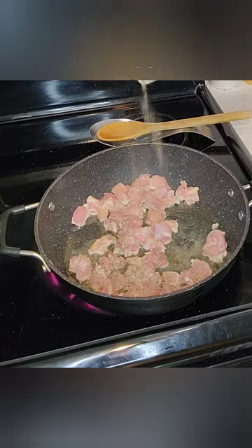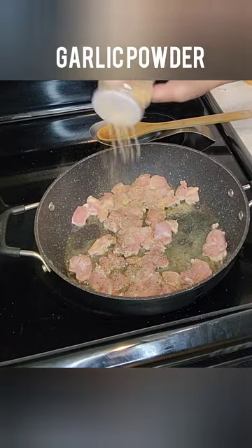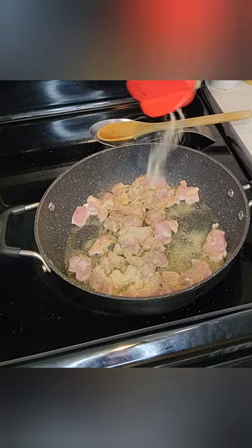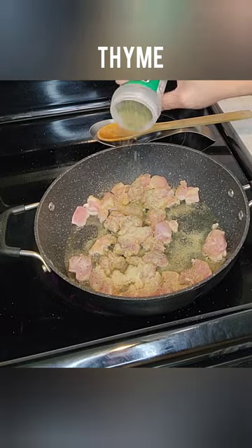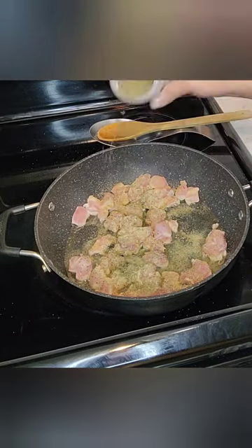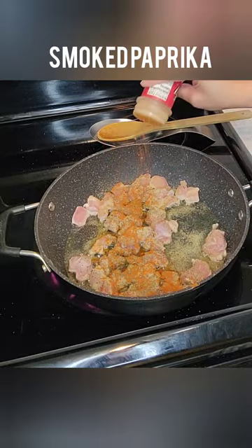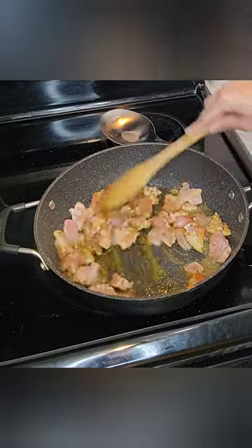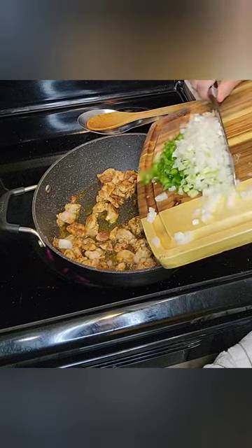We're going to heavily season these with salt, black pepper, garlic powder, onion powder. We're going to use some thyme and some smoked paprika. If you don't have smoked paprika, regular paprika will work. This is going to give your chicken a really nice flavor.